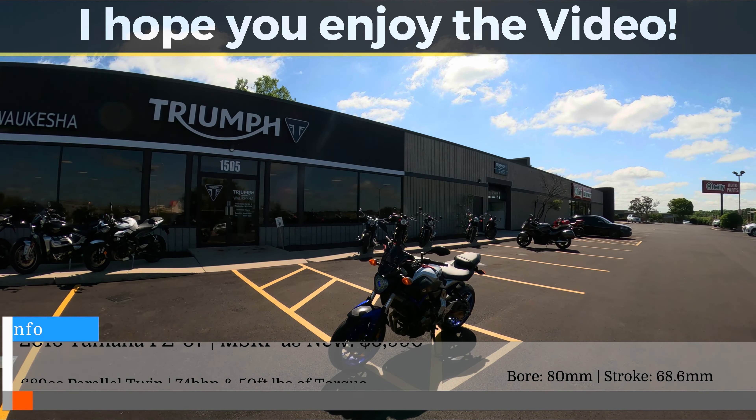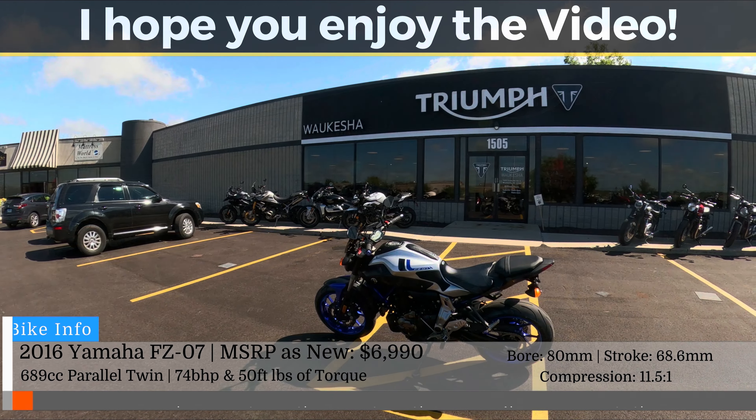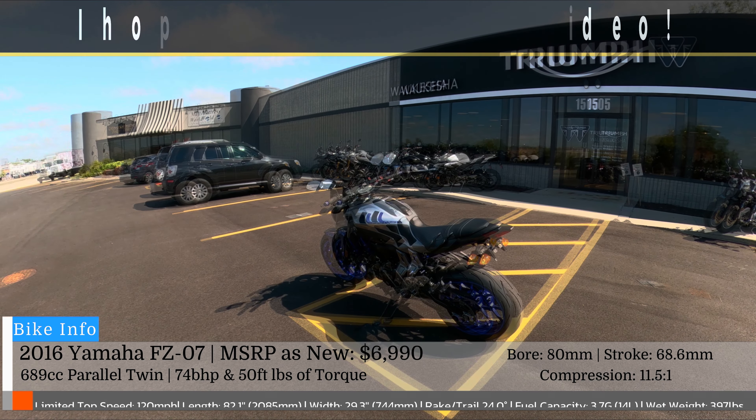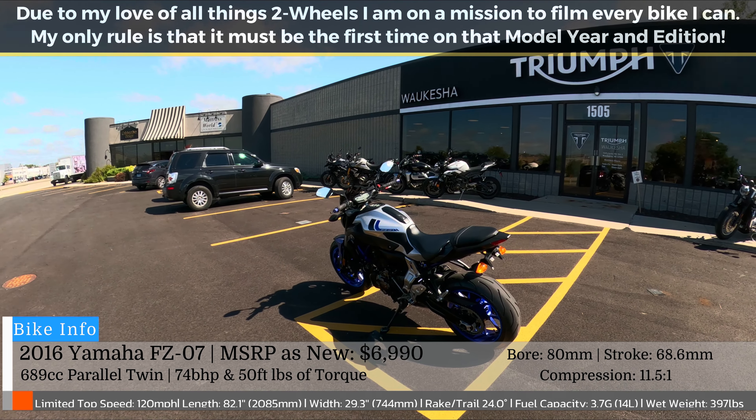Ladies and gentlemen, back at Triumph of Mark's Jog — 2016 Yamaha FZ07, claiming 75 brake horsepower and 50 foot-pounds of torque.